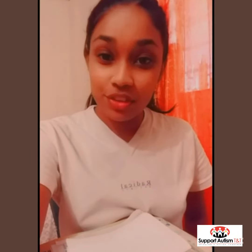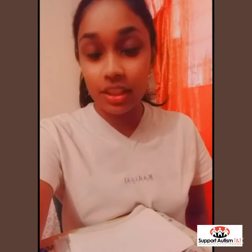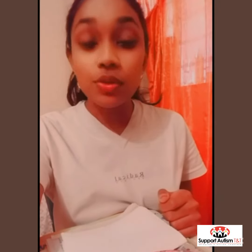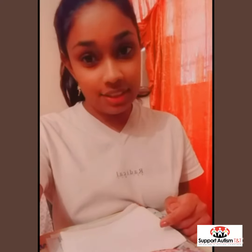Hello guys, my name is Shivani and today we are going to be making a heart card using paint and our hands. So first, let's learn how to spell the word heart using our hands. Let's get started.